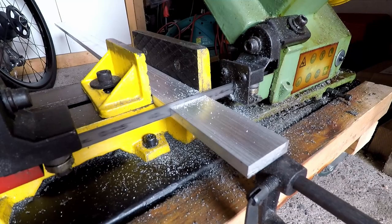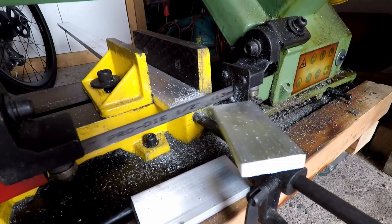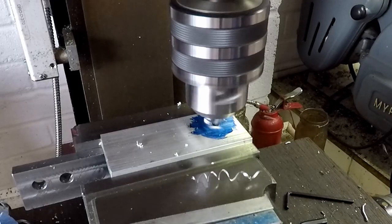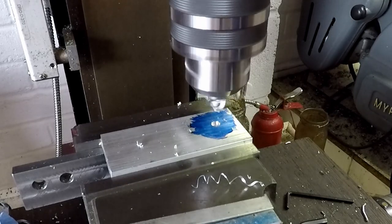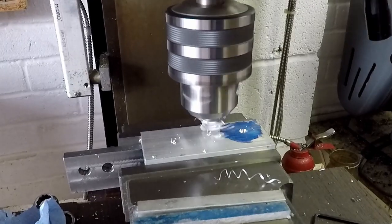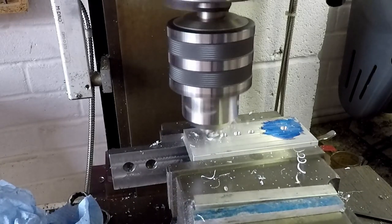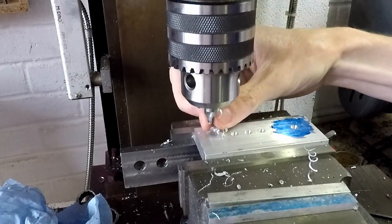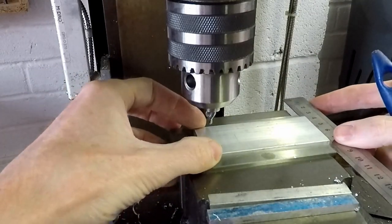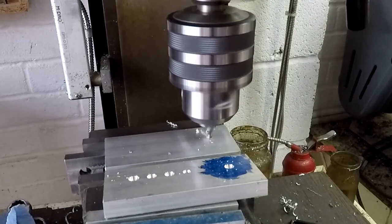Back to the bandsaw to cut off two of these blanks. I'm now centre drilling the hole positions in the milling machine — I've got the blanks resting on parallels in the machine vise, and I'm using the digital readout to drill the holes in exactly the right position. I'm positioning these two blanks against the end of the vise jaws so that I can reposition them repeatedly, so I can take them out and put them back again and the holes will still be in exactly the same place.